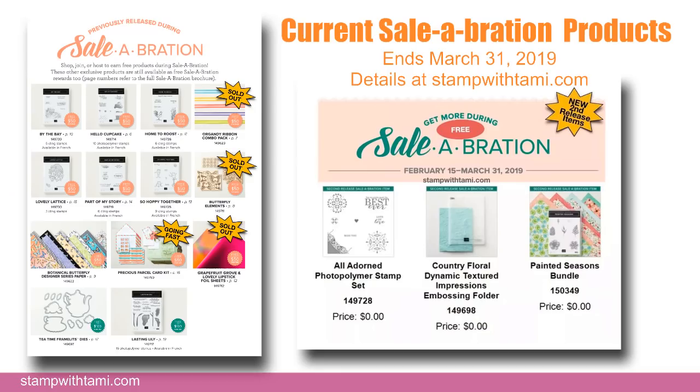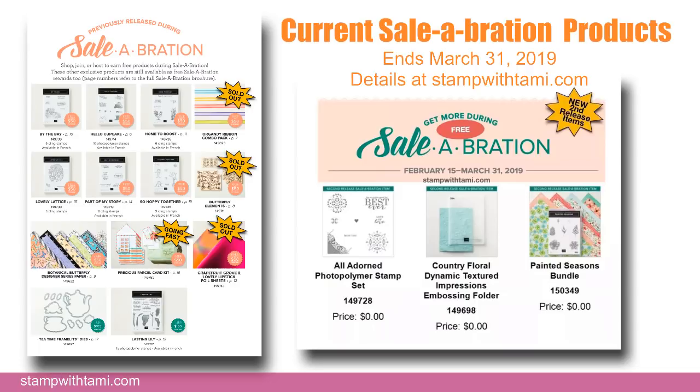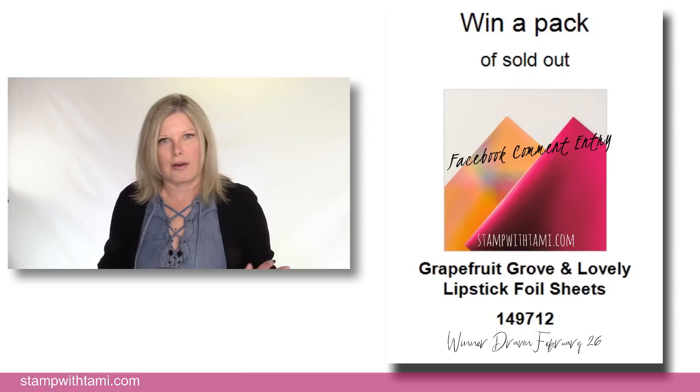Here's what's available right now during Sale-A-Bration for free. Some items have already sold out — the ribbon, wooden elements, foil, and parcel post kit are already gone. Sale-A-Bration runs through March 31st but items are available while supplies last. We've been told we may see the ribbon again but I'm not 100% sure. If you see something you love, don't wait because it may not be there on March 31st.